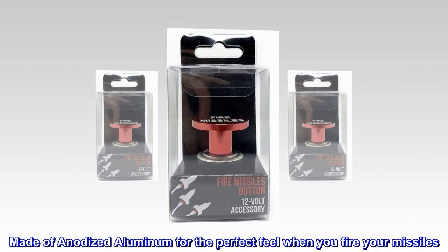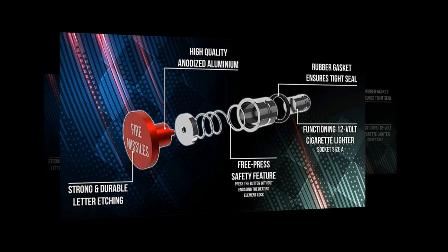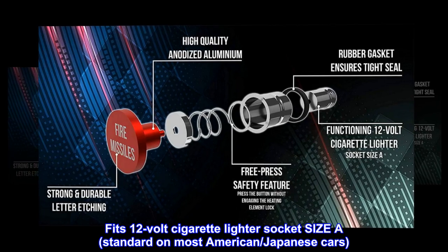Made of anodized aluminum for the perfect feel when you fire your missiles. Fits 12-volt cigarette lighter socket size A, standard on most American and Japanese cars.